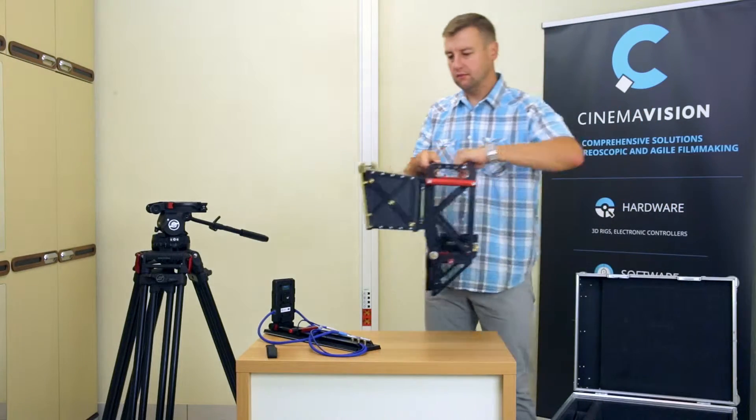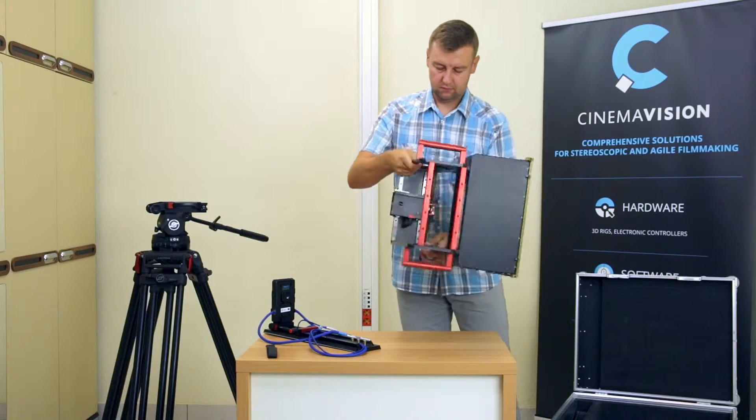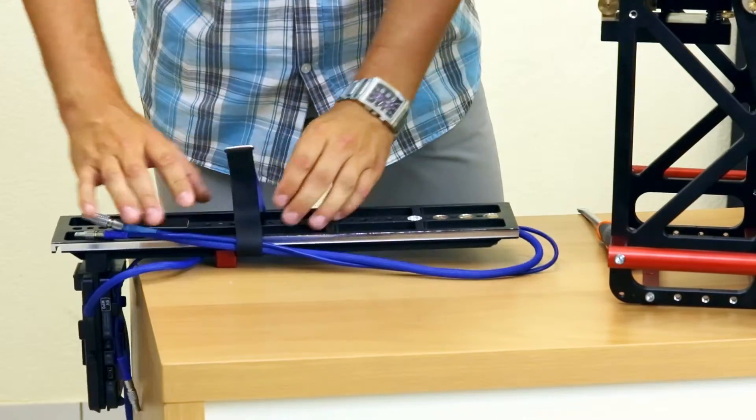Screw the main mounting plate to the rig using 3 brass screws and a flat plate screwdriver. The cables can be hooked aside for a while so as not to interfere.